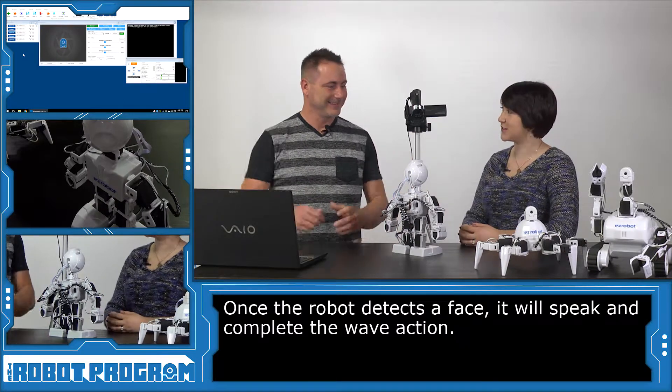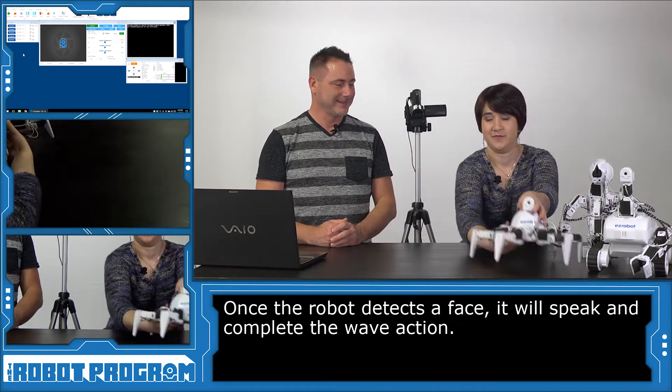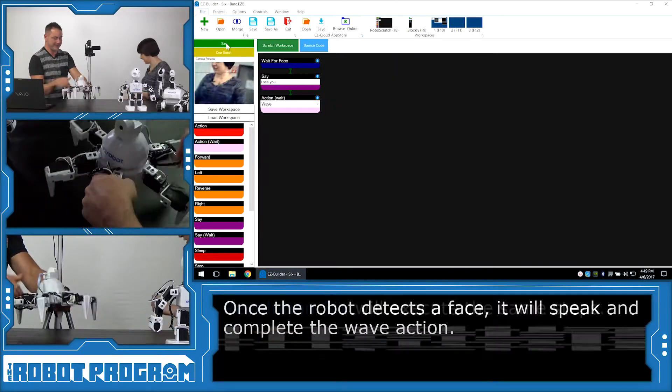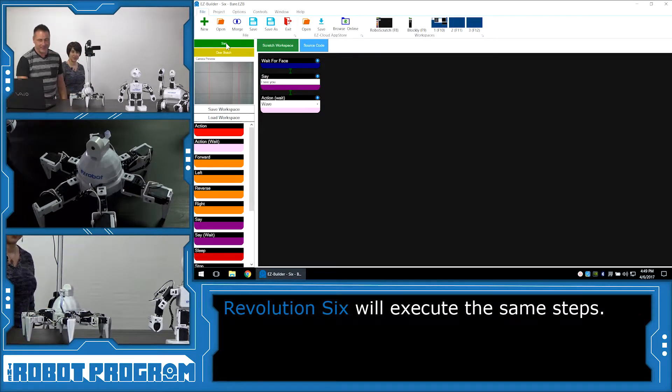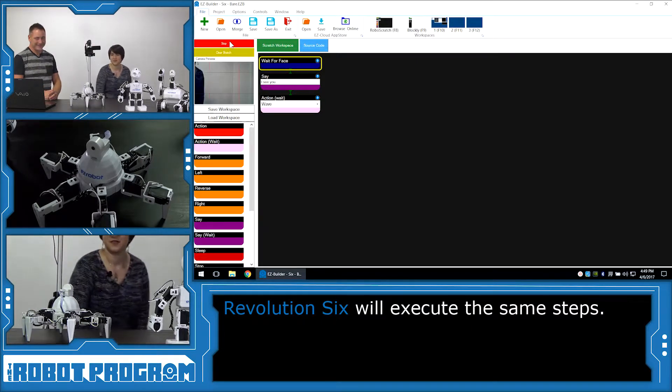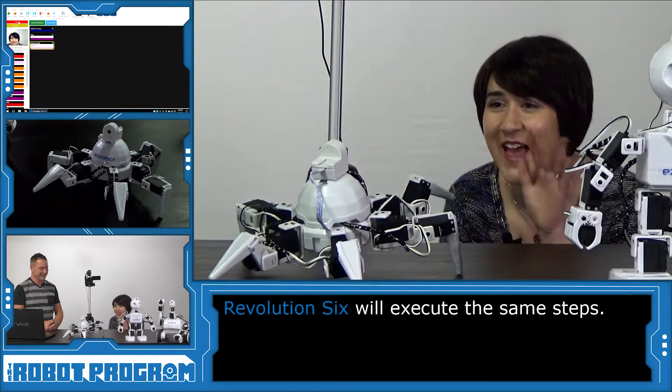Now, let's take a look and see what it looks like with Rolly and Six. Why don't we pass Six over and do him next. Stand behind me so he's out of camera view. Let's make sure that everybody can see him here. I'll run this RoboScratch project. Now, put your face in there and let's see if he sees you. 'I see you.' Hi, Six!